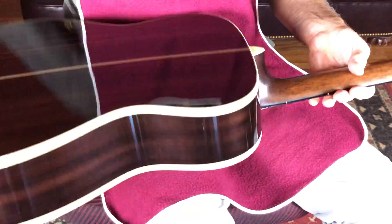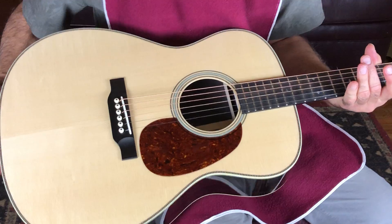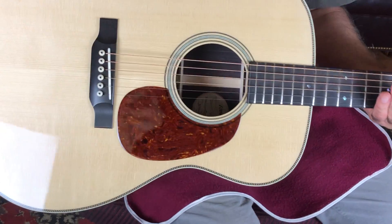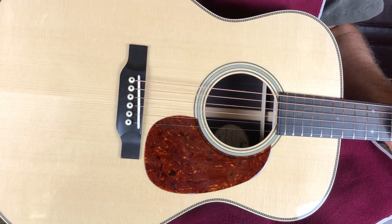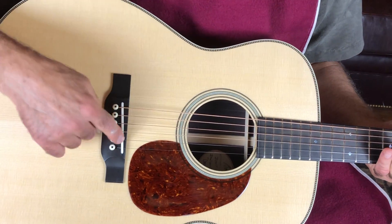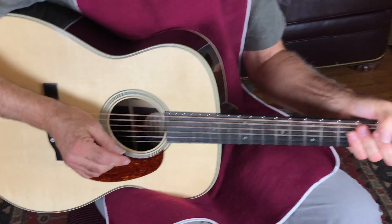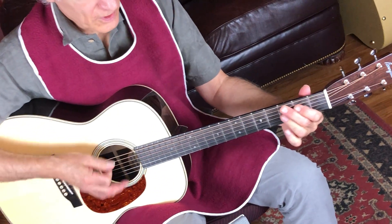This thing I don't think has been played — I think I'm the first guy playing this thing. I'm always real impressed with their bridge saddle work too. They use bone and they really do a nice job of compensating the saddle. Their necks — that is one comfortable neck.